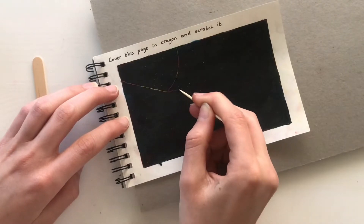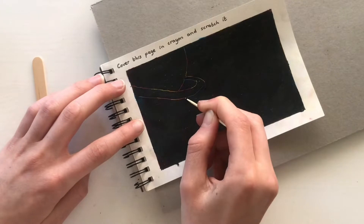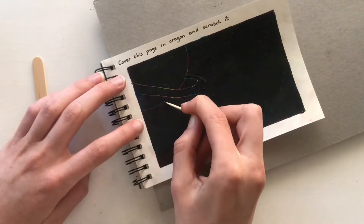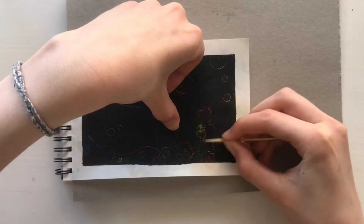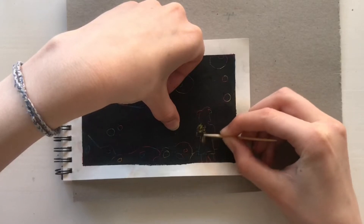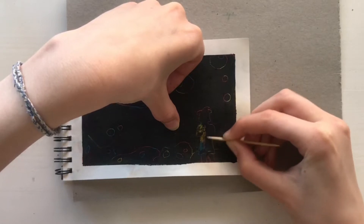Now I'm taking a toothpick and by scratching the top layer away, I was planning to form an image. Here I'm just sketching out the basic lines and here I'm filling in the forms.